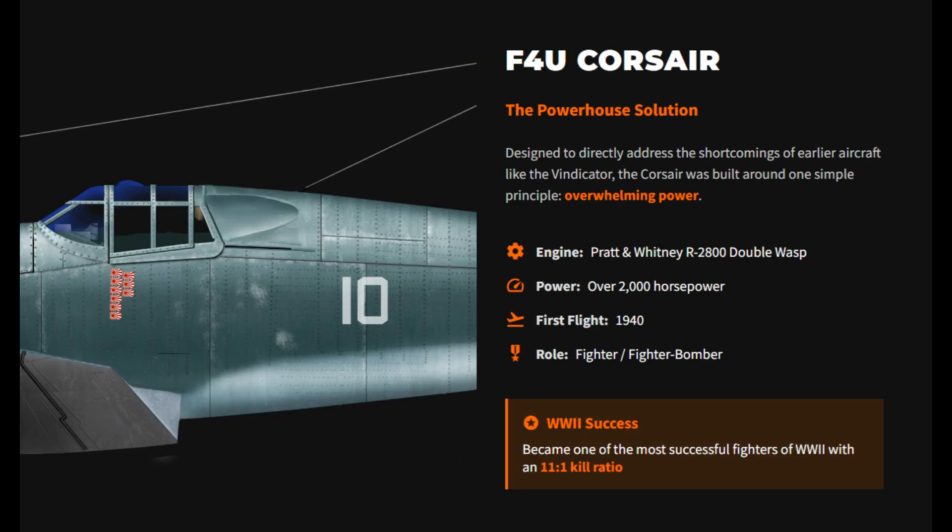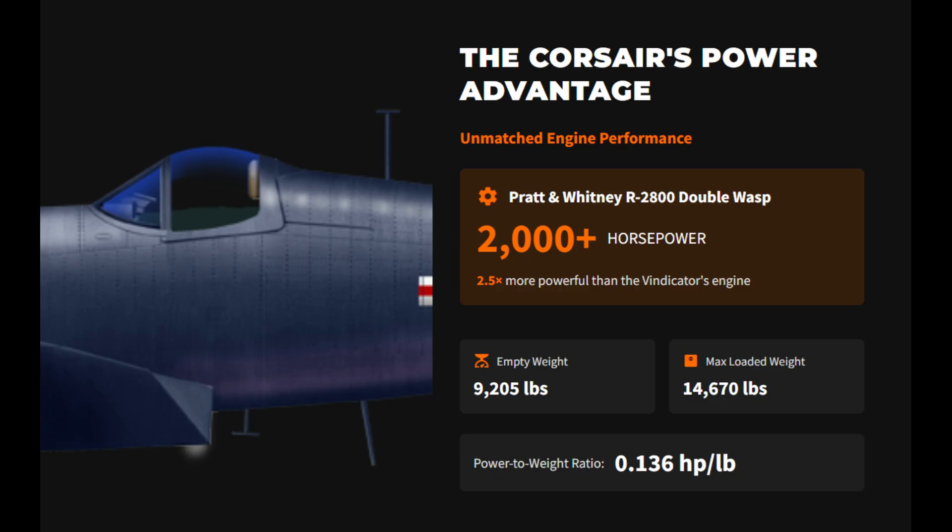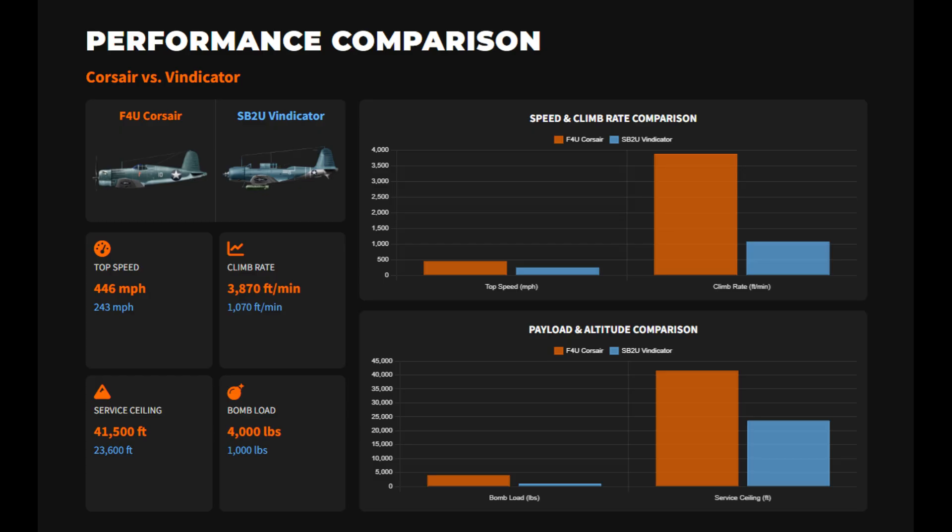The F4U Corsair embodied this principle. Its airframe was built around the 2,000-horsepower Double Wasp, which had more than double the power of the Vindicator. This gave it nearly twice the speed, a much faster climb rate, and the ability to carry four times the payload without losing agility. Its high ceiling and versatility allowed it to dominate in roles ranging from interception to ground attack.